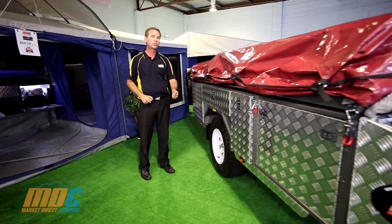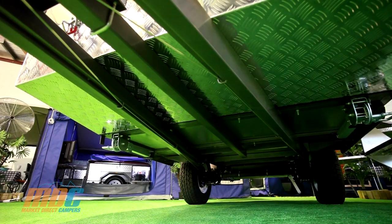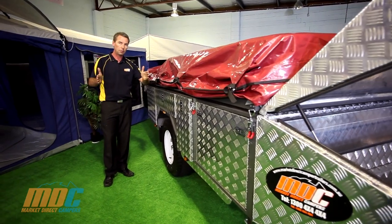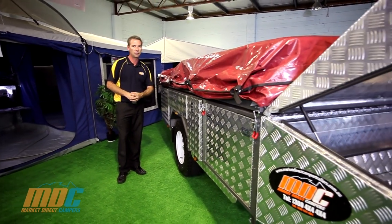It has a 50mm solid square axle — as strong as you need for anything throughout the Australian Outback. With your drawbar, we have a triple drawbar on the MDC Step-Through: 200x50 box sections and a 50x50, 4mm steel — as rugged as you'll ever get.